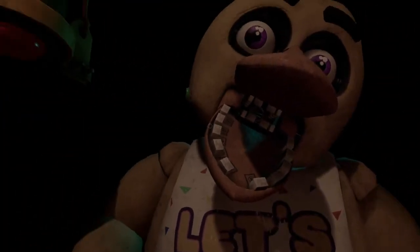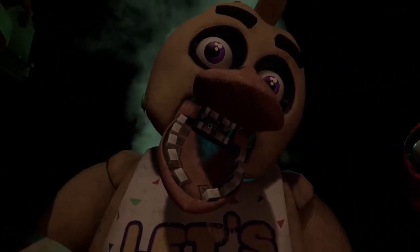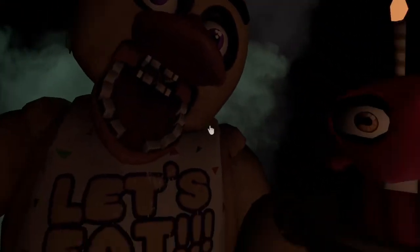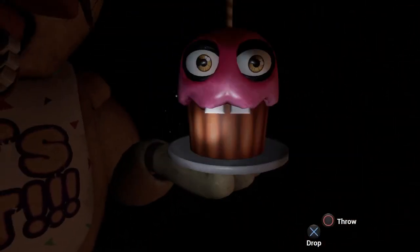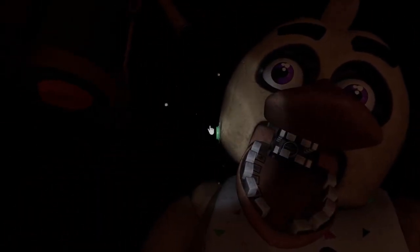Oh no, it looks like Chica needs another dose of the ChemiSpray. Do not let the infestation spread. Be sure to return the cupcakes to Chica's plate. Great job! Chica is ready to serve pizza and hugs to the kids again.